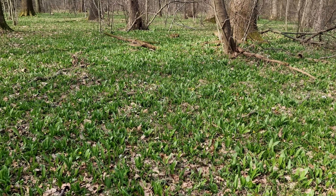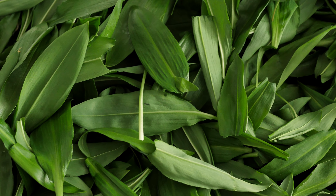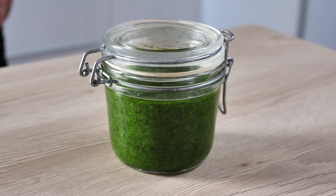Hello everyone, wild garlic season is in full swing, so today I'm going to show you my favorite way to use it: green pesto with almonds and gruyere. Let's do it!